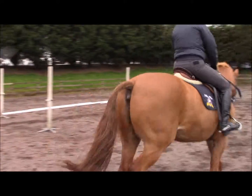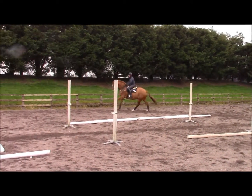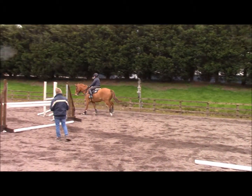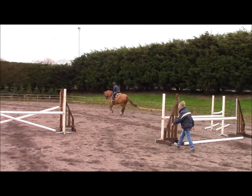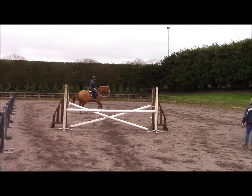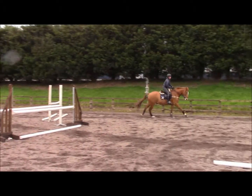How do you want to do the vertical? Good! Good! Alright! Okay, wrap it up.